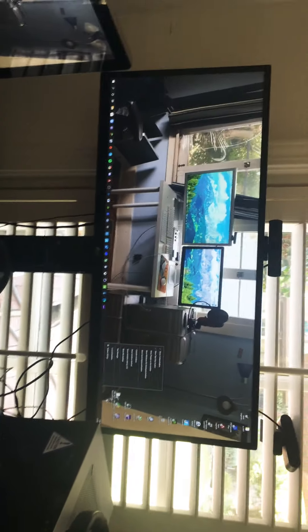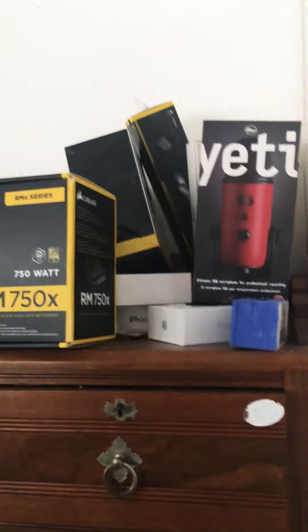This is my ultrawide LG monitor that I've been using for over two years now. And these are the rest of my boxes that I don't want on display right now.